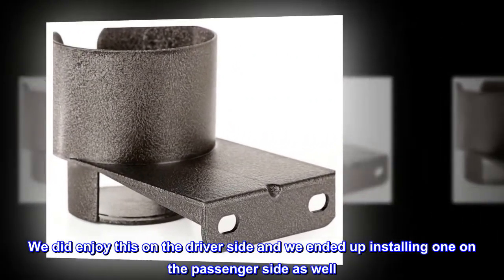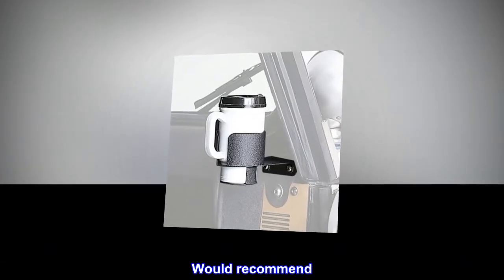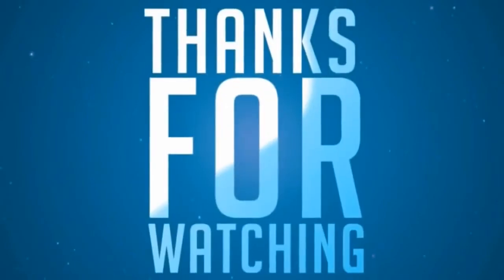We did enjoy this on the driver side and we ended up installing one on the passenger side as well. Would recommend. Have a great day.